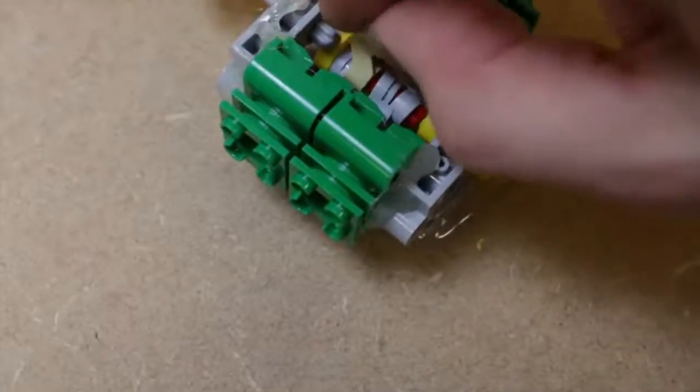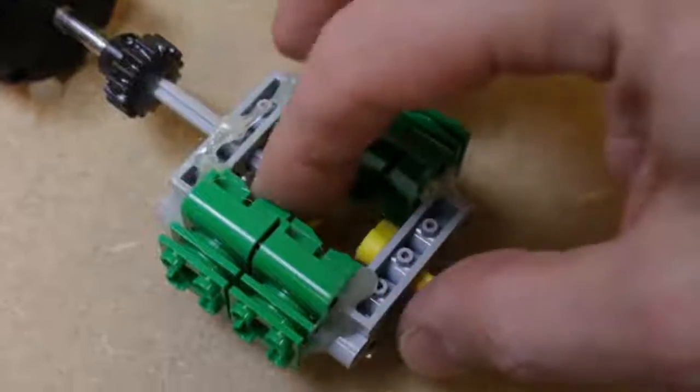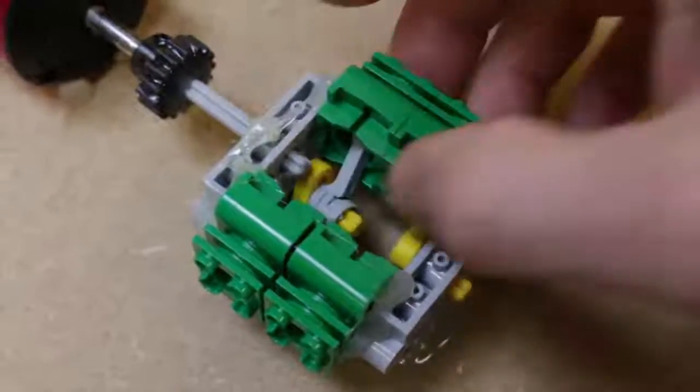Is it all gone, guys? Oh my good God. All the pistons are gone — there's two here. There's another one over there somewhere. What's happening in here? It's all come to bits, look. Things fell to pieces, guys.